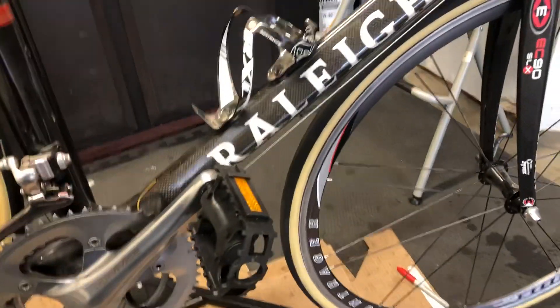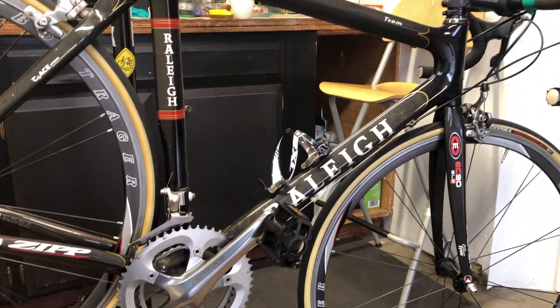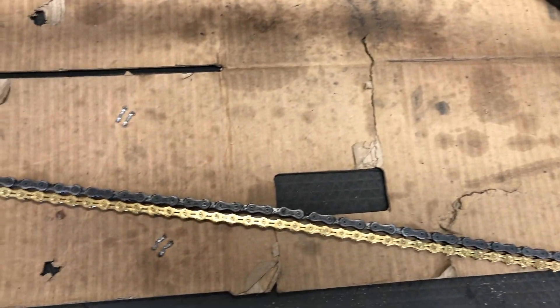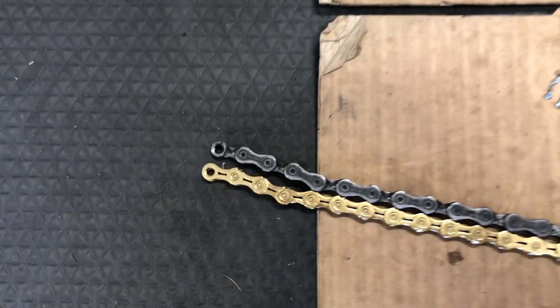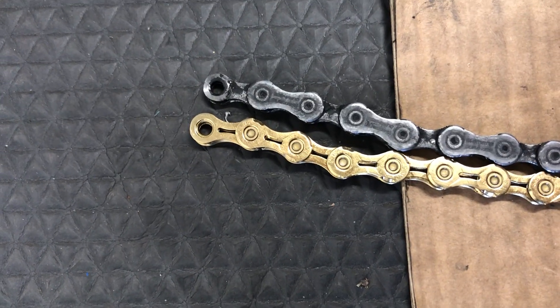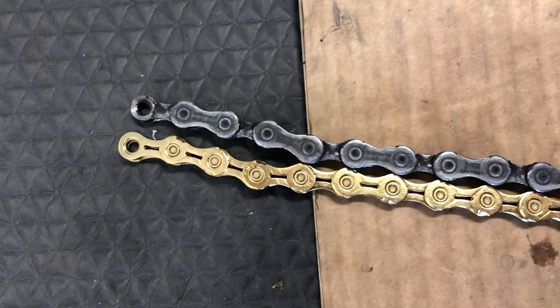Hey guys, sweet old-school bike — changing the chain since it's worn out. I want to do a slight bling upgrade. I got a gold KMC chain, should be a little bit lighter and it looks sweet.